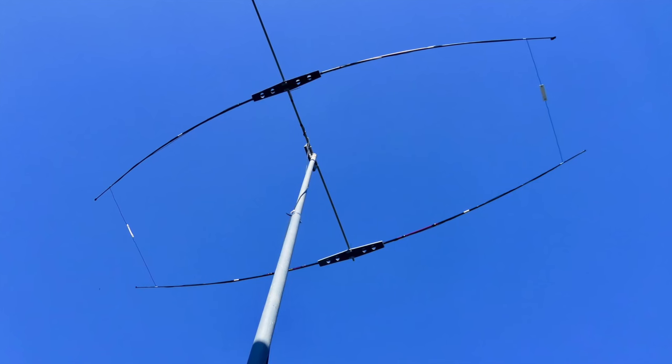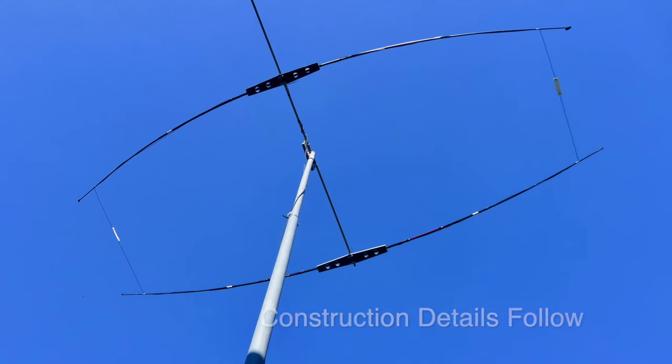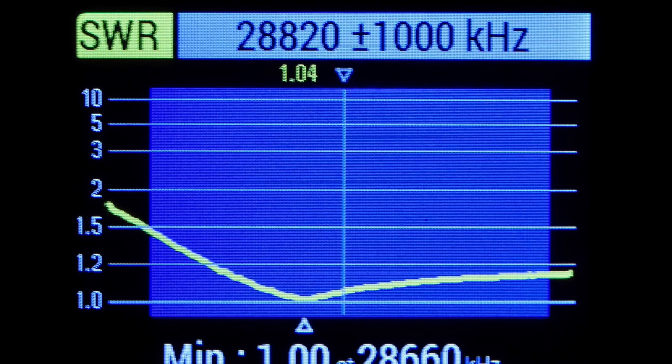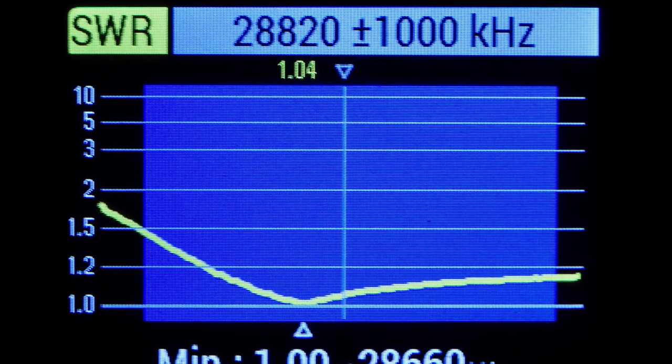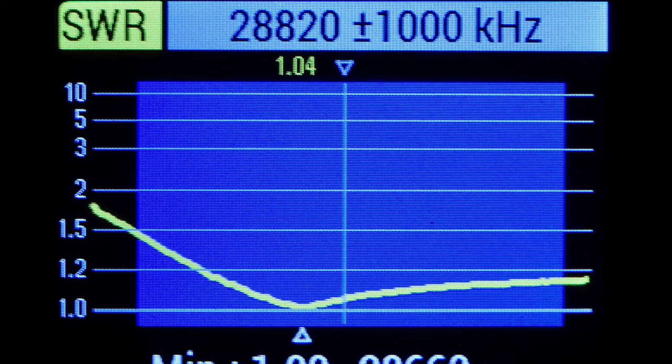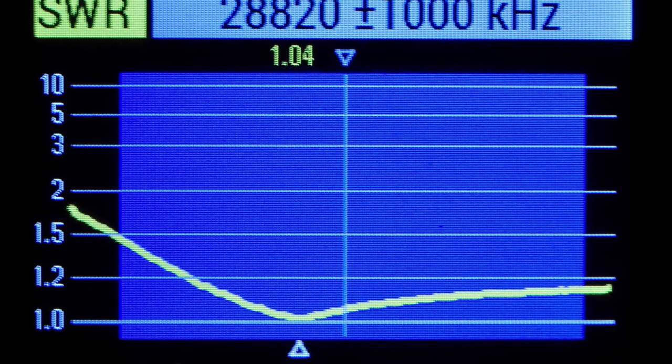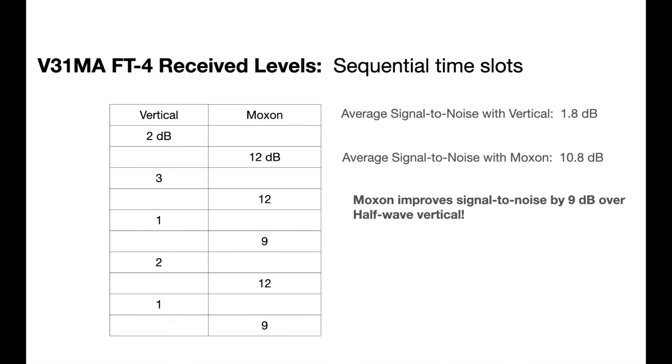Here's what the antenna looks like up at 14 feet for initial testing. It only took a couple of minor tweaks to get the SWR to be just about perfect. I decided to compare the Moxon against my halfwave vertical by using FT4 signals. V31MA was coming in very consistently, so I used him as a reference and switched back and forth between the halfwave vertical and the Moxon, and consistently saw about a 9 dB difference, which is pretty impressive. Weaker signals were about 6 to 7 dB better with the Moxon than with the halfwave vertical.